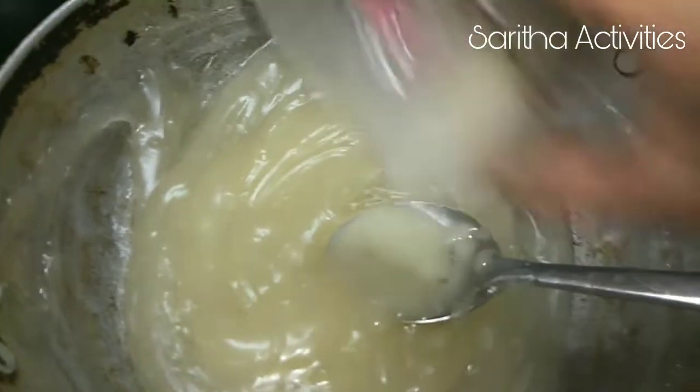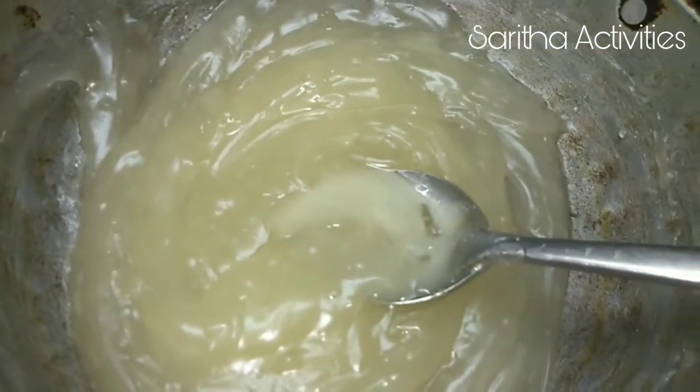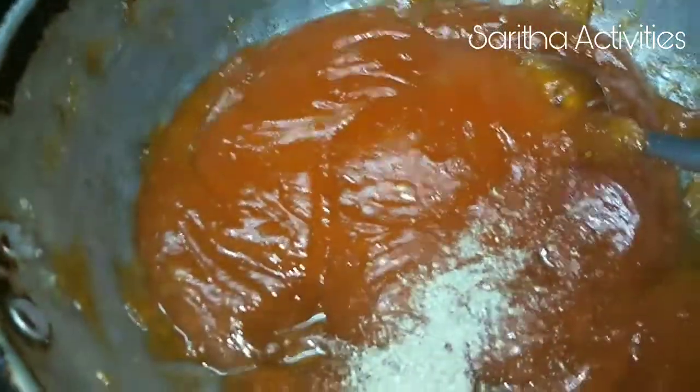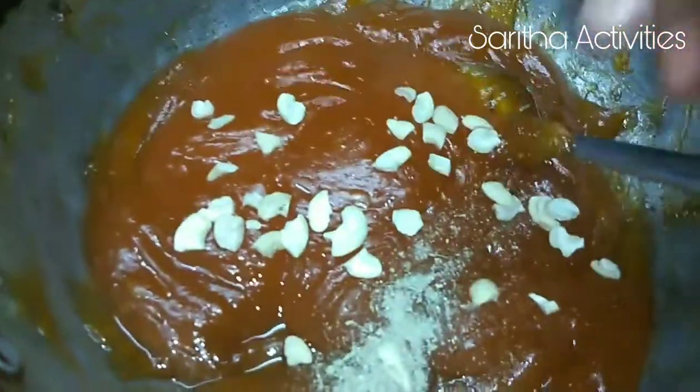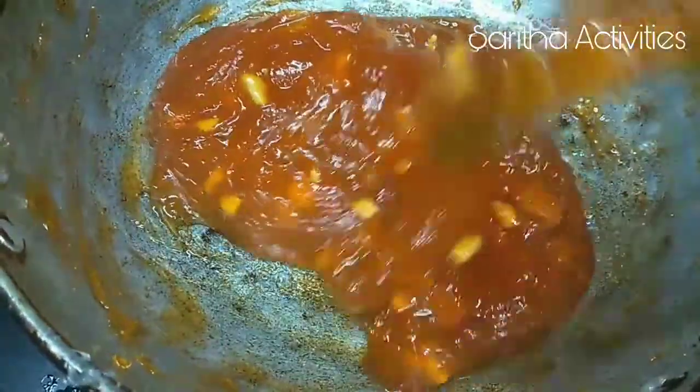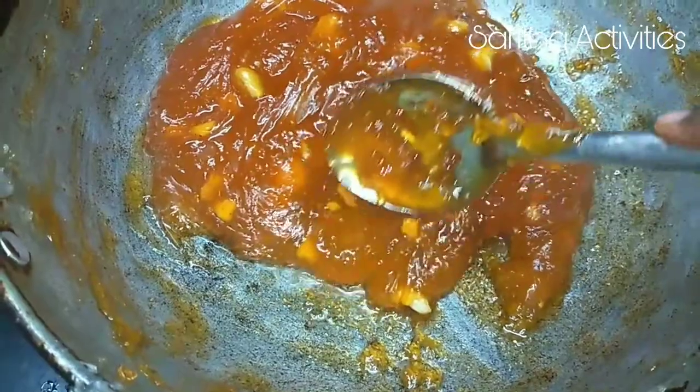Add ghee and keep stirring. Now we can add the food colour. Look at this — our halwa looks transparent and silky. Now add the cashew nuts and cardamom powder. Add chopped cashew nuts and mix it well. Look at this, the halwa is ready — the perfect consistency is when ghee comes out from the halwa and the halwa comes together while stirring.